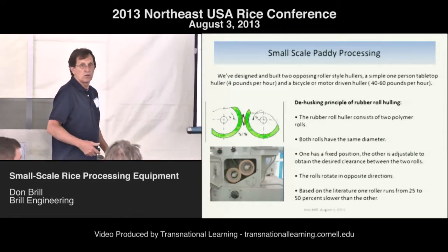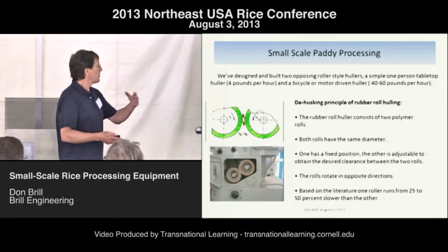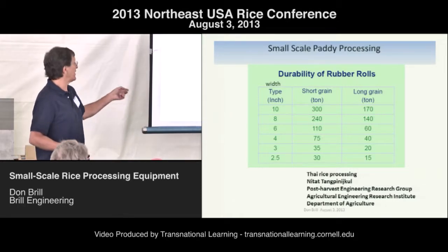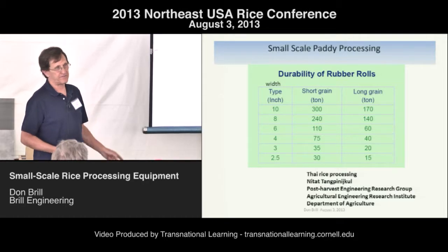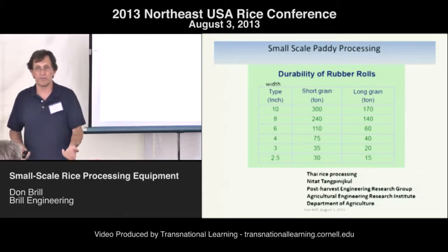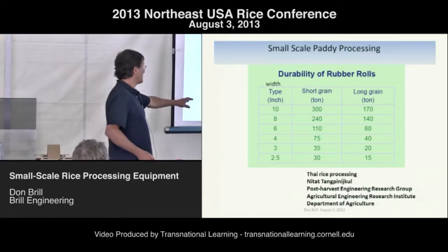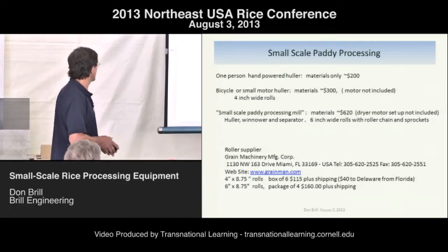Basically one pulley drives the fast roller, and the other pulley is half the size — that's exactly how you do it with a pulley setup. I also found literature claiming roller lifespan of 200,000 tons, which is a nonsense number for a six-inch roll. They'll last a long time but there's no way they're doing 200 tons. Somebody made a mistake.